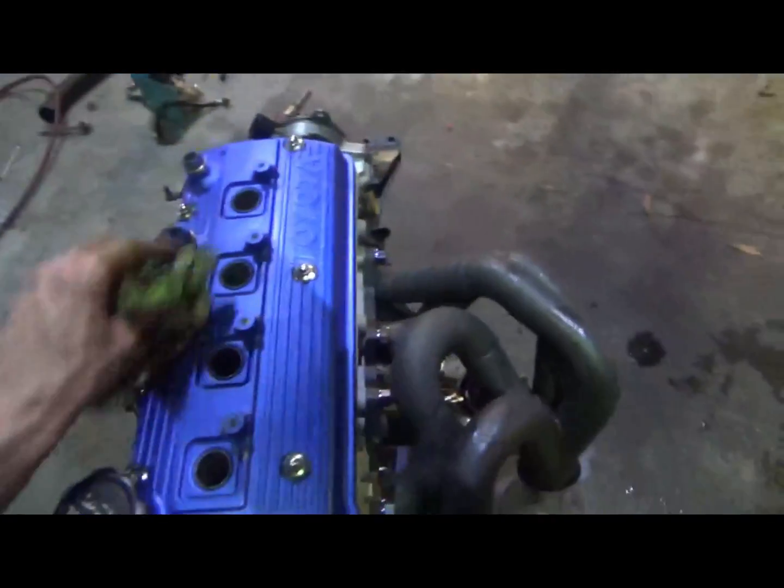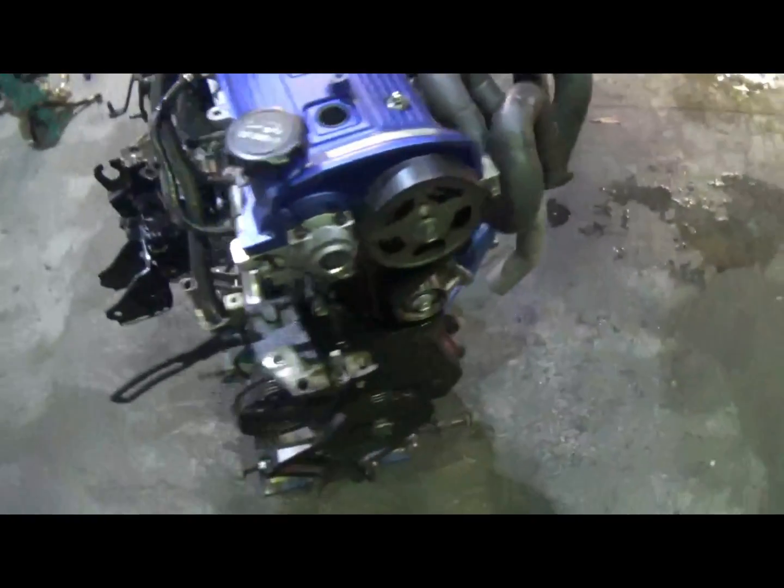I'm pretty interested to pull this cylinder head off and have a look at that piston that's in there.